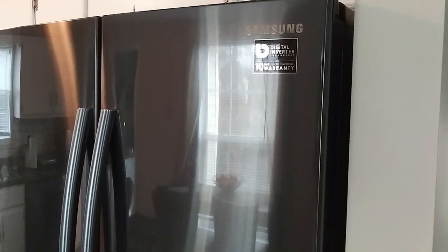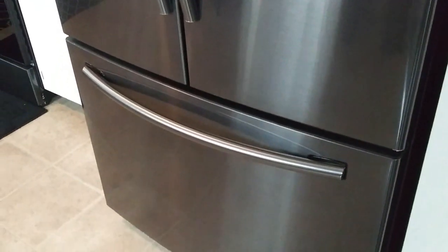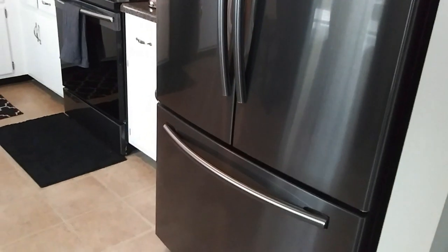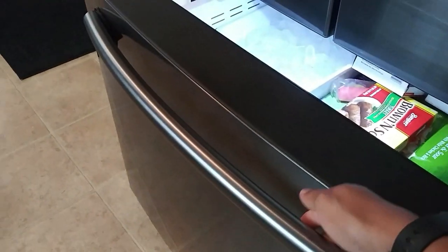I'm back with another video. I bought a new refrigerator — I did a video once before on a Samsung refrigerator, but it was a much smaller one. This is what they call the twin cooling plus refrigerator. It has two compressors and a great warranty: Samsung offers a 10-year parts and 5-year labor warranty. I decided to stick with Samsung because I just love their appliances — they're so sleek and modern.